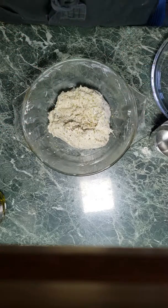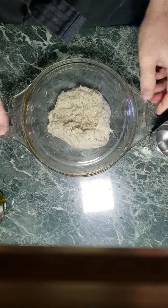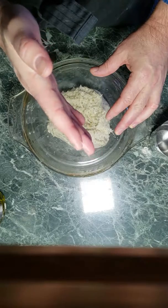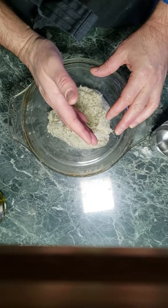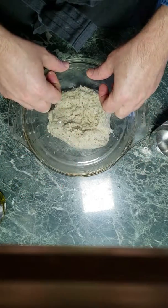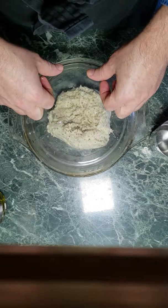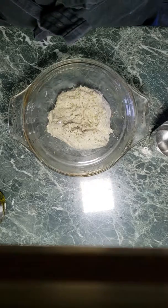So now this is going to rise. I'm going to cover it and let it rise for anywhere between four to six hours, and it will double in size. At that point I'll take it out of the bowl, cover it in a little flour, cut it in half, and put it in two separate skillets. I'll put those into the oven at 225°, covered, for anywhere between 20 to 25 minutes — and guaranteed it will be delicious. I hope you enjoyed this, and happy baking!